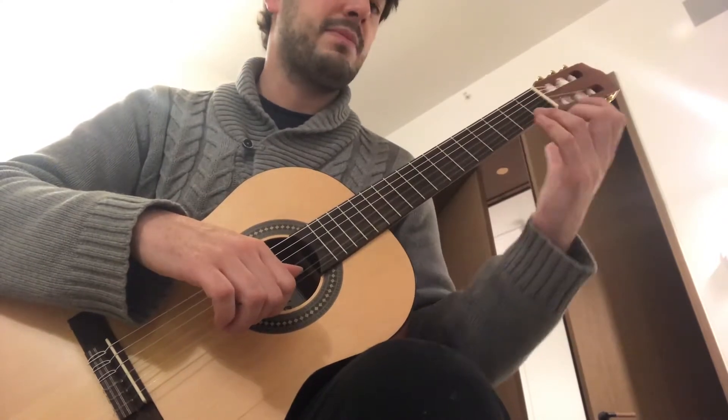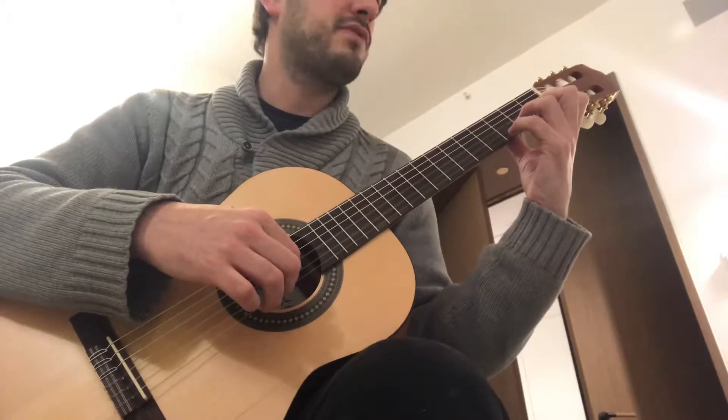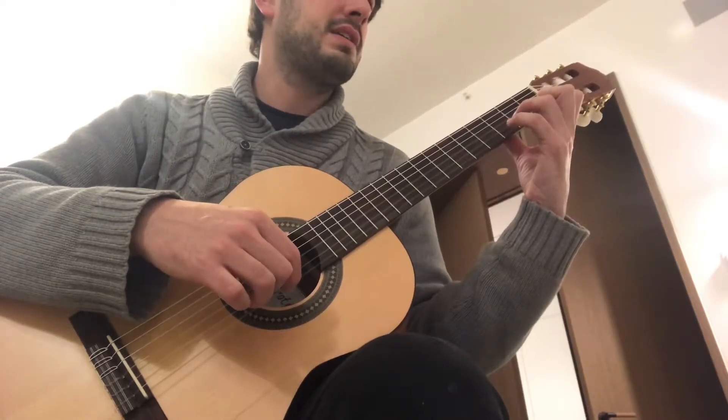Left hand here — the thumb goes flat on the sticker. And I'm going to play four times on the open string.